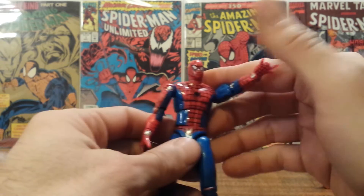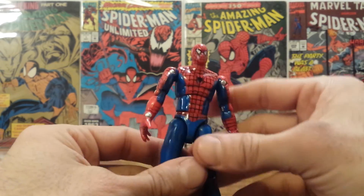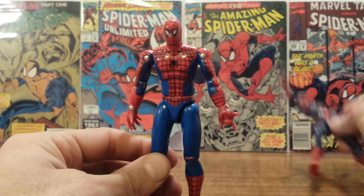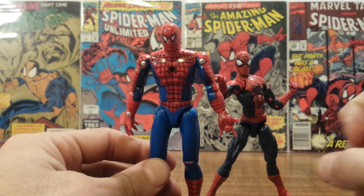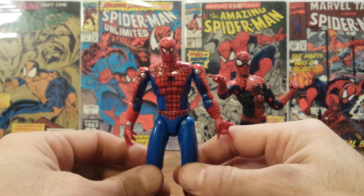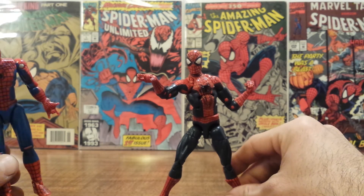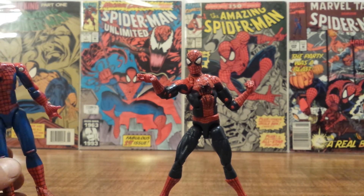He also has an actual joint at the foot, which was very uncommon back then. So it's a neat old Spider-Man toy, and a lot has changed over the years, but they have stayed true to his core look and have always tried to give Spider-Man great articulation. Stay tuned for the Marvel Legends review tomorrow — catch you later!